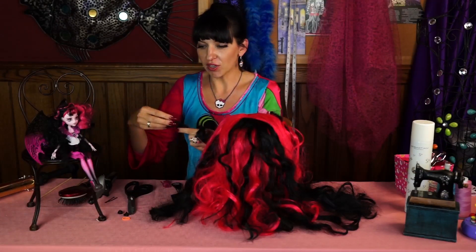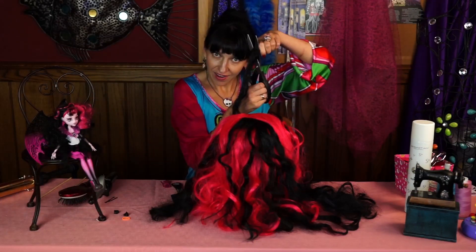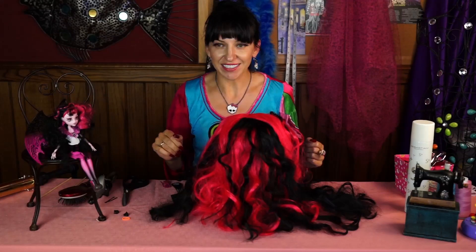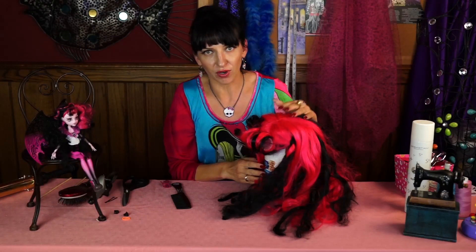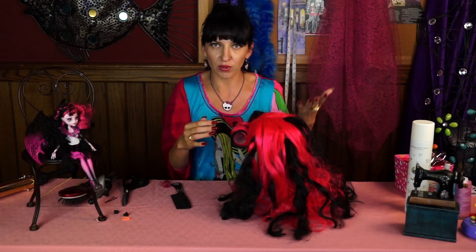If you have a knot or something, you can just cut it off. And hey, it can be a lot of fun — you can pretend you're a hairstylist and you won't ruin anybody's hair. It also helps to have some kind of stand for your wig, because it's kind of hard to work with one hand and hold the wig with another.